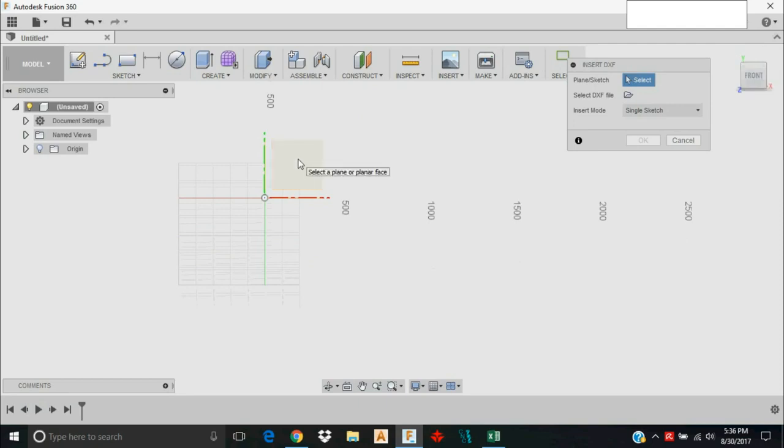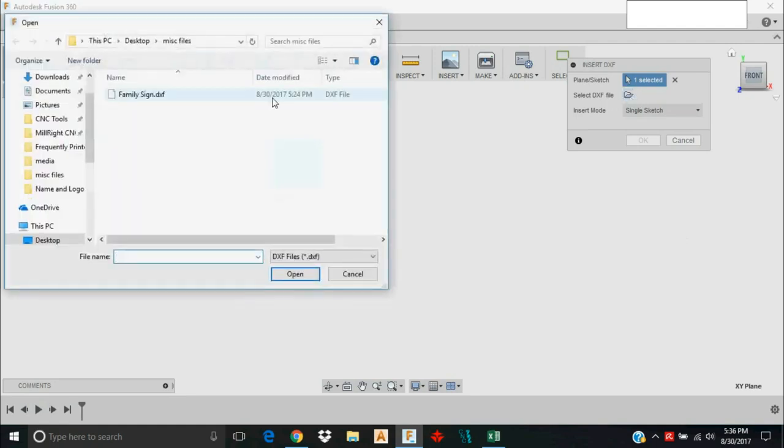I've selected that plane, now I'm going to click the folder to select the DXF file. Here I have a sign that I designed quite a while back using Inkscape — I saved it as a DXF file from Inkscape and now I'll import it here. You should know that you can also import an SVG file, so if you just start with an SVG file you can work directly with that in Fusion.